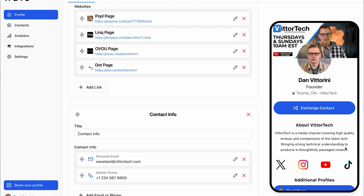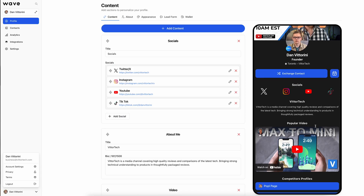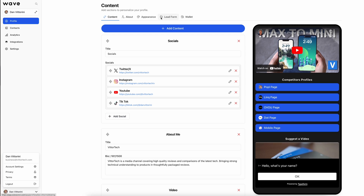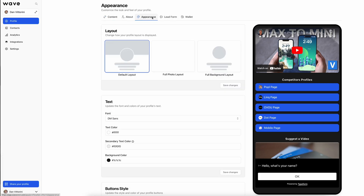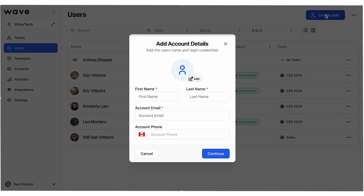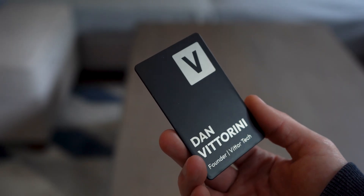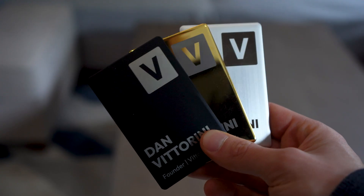In a world where everything seems to be locked behind a paywall, it's refreshing to see a company uncover so many features for free and give you the opportunity to pay for it where it actually makes sense. As an individual user, most of you only need the free version, with the option to pay for a physical card if you want it. For those who want better branding flexibility, you jump up to the pro level, and for managing multiple team members, that's where the Teams platform makes sense. I'll leave a link in the description. A huge thank you to Wave for sponsoring this video — I've been using Wave for the past few years, so if you have any questions, let me know in the comments below.